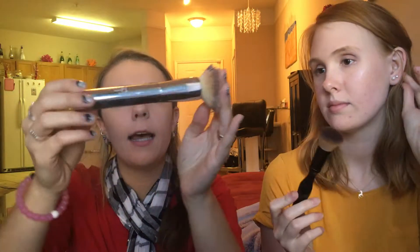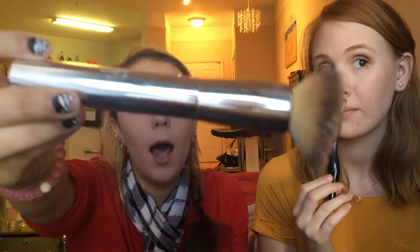As far as the foundation brush, she had a Sonia Kashuk flat top foundation brush. I had the IT Cosmetics buffing foundation brush — hers is a little bit smaller, mine's a little bit bigger and more dense, while hers is more fanned out. I think yours is much better for buffing — and it is called a buffing foundation brush, so you'd hope so.